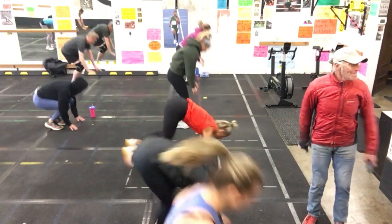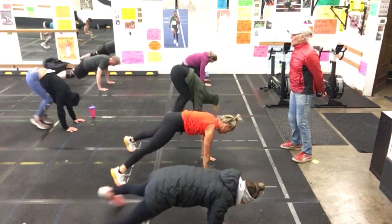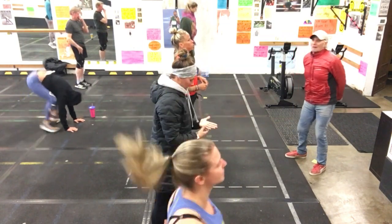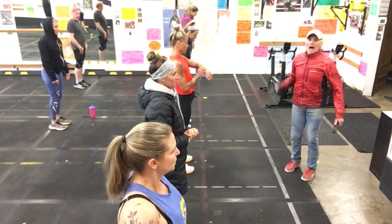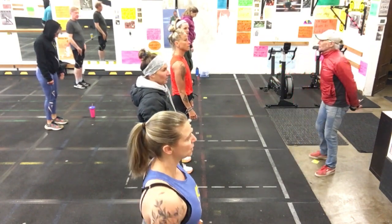Ready, set, go. That's it. Perfect. Beautiful. Excellent job. Take a ten-second break — wow, that was really fast. Now it's two times around — bodybuilder, bodybuilder. This is a little bit harder to get under ten.